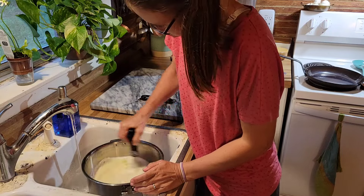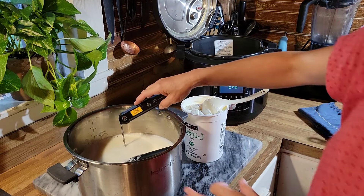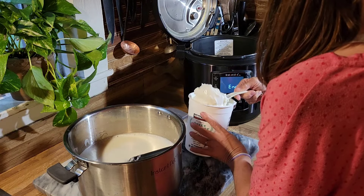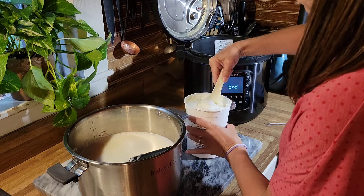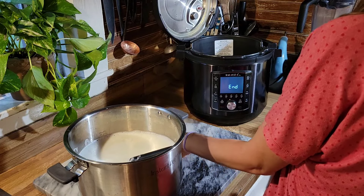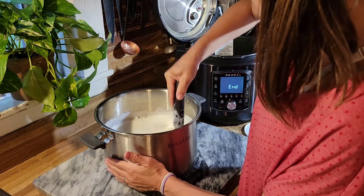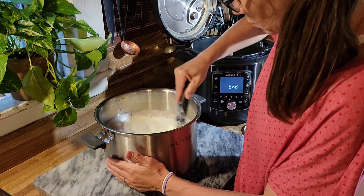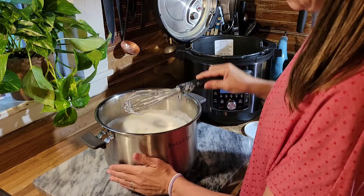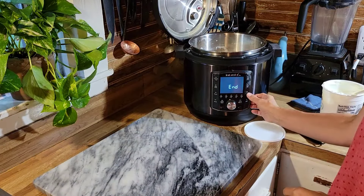I whisk it and stir it and check the temperature until we get down to about 112 degrees. Once I get to about 112–115, I go ahead and put in about half a cup of yogurt. I get the plain Greek yogurt from Costco — no vanilla or anything, just milk and cultures, just like I would buy cultures from a cheesemaking supply store. This is a very inexpensive way to make yogurt and I can make a lot of gallons with that one quart from the store. Half a cup for me does fine for a gallon of milk.